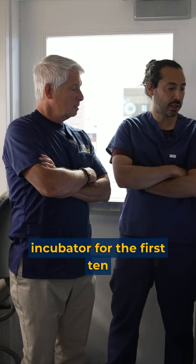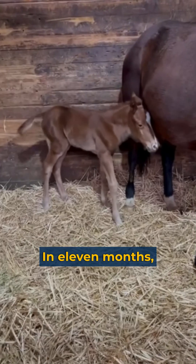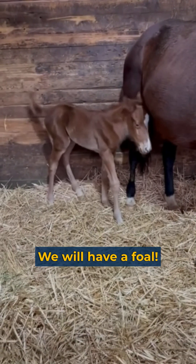They're living here in this incubator for the first 10 days of their life, and then they're put inside a mare. In 11 months we will have a pregnancy — they will have a foal.